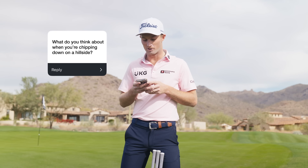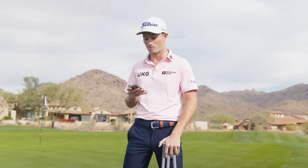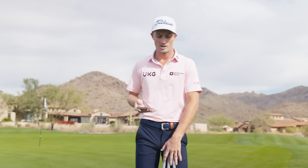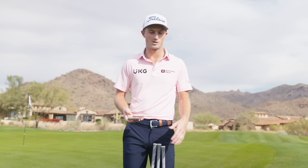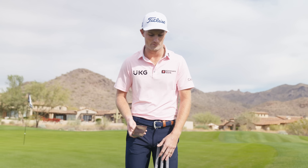What do you think about when you're chipping down on a hillside? It depends on which side of the hill I'm on. The main thing is keeping your balance in the same spot. I love having 60 to 70 percent of my weight on my left side. I don't want to try to lift out of it or lean into it, especially on hills — that added element makes it so much harder.